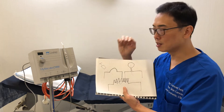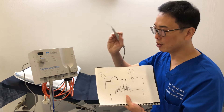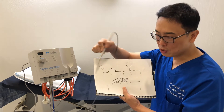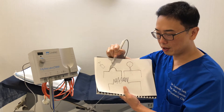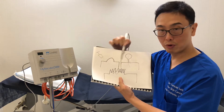After the anesthetic starts working, we take the Hifricator or the electrosurgical device and we could either use this to cut, or we can use a blade to cut and use the Hifricator to stop the little pinpoint bleeding. After that, it's sealed. That's for removal of a mole.